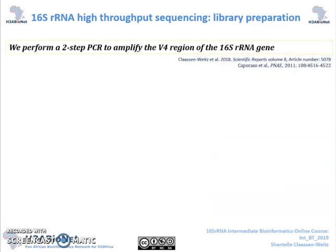Following the design of your plate layouts, identification of sequencing controls, and DNA extraction, the next step would be to perform the PCRs targeting the 16S rRNA gene. During our studies, we have targeted the V4 region of the 16S rRNA gene using a two-step PCR. We use slightly modified primers previously published by Caprasso et al.